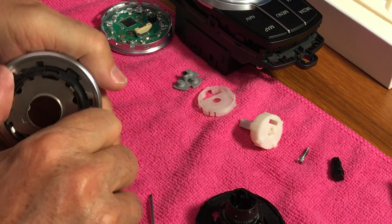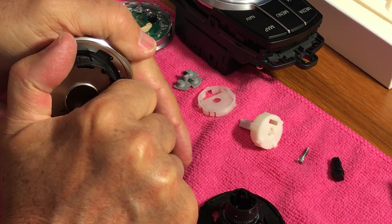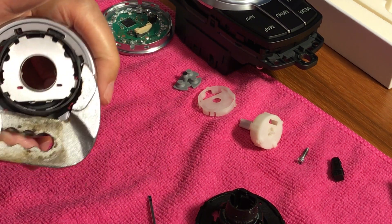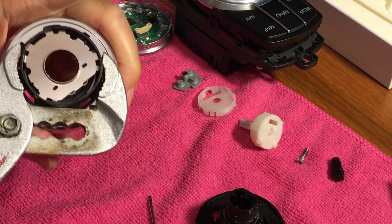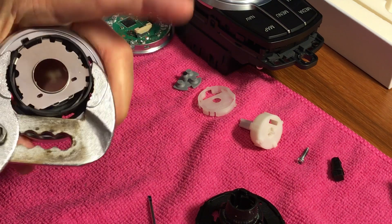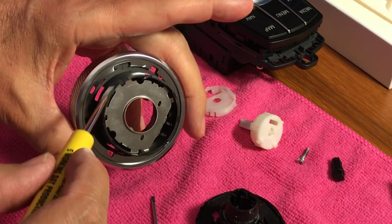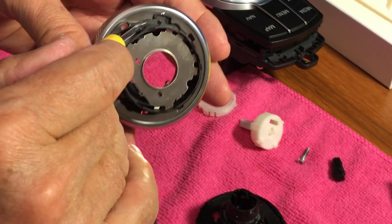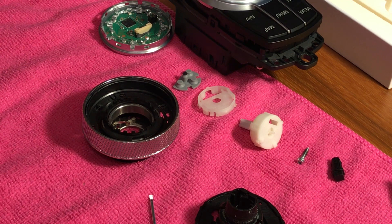We lock them by turning the new trim ring counterclockwise. I'm going to use pliers here to make it a little easier — get a grip somewhere and then twist. That worked. The locking tab is now to the left on both sides, so this is safely locked together.